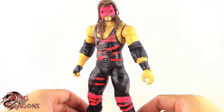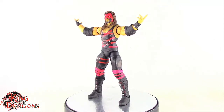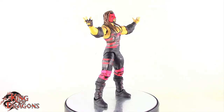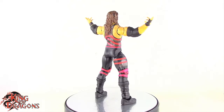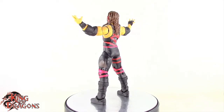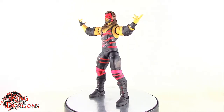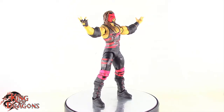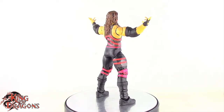Here we have the Mattel Legend Series 15 Kane posed for my final thoughts. Overall I'm really impressed by this figure. I'm really happy that Mattel finally listened to collectors and gave us this version of Kane with a sculpted mask over his head. I know they did re-release this figure as a Decade of Domination figure with the photo-real removable mask and the unmasked head, which was a really nice accessory. But it was a little disappointing that we didn't get a new head sculpt with the mask on that figure. Now in Legend Series 15 I'm really happy we finally have the 2002–2003 era Kane with a sculpted mask — I think it makes the world of difference compared to the Ringside Collectible figure.